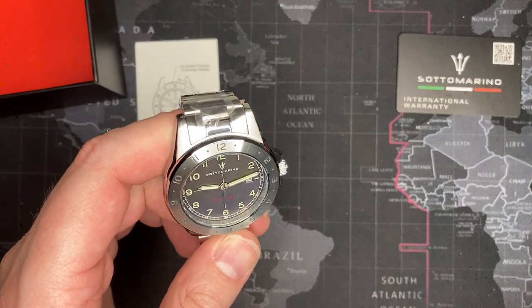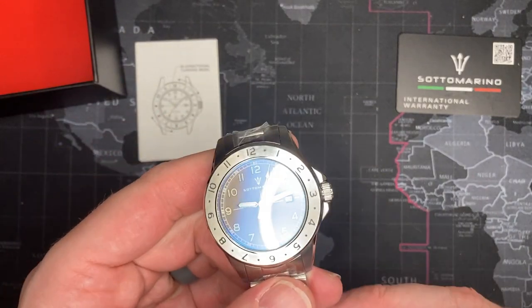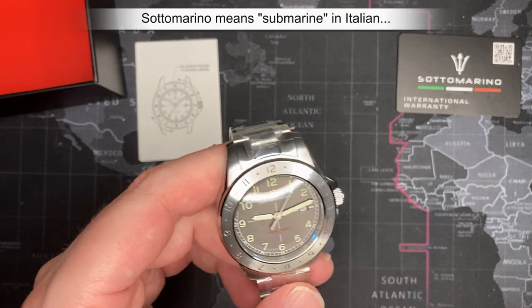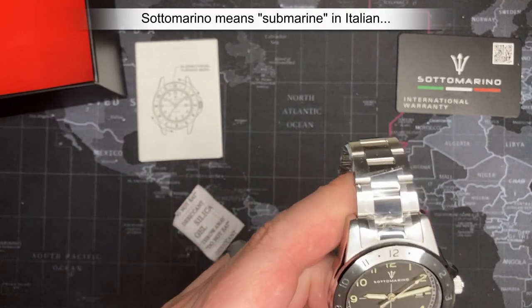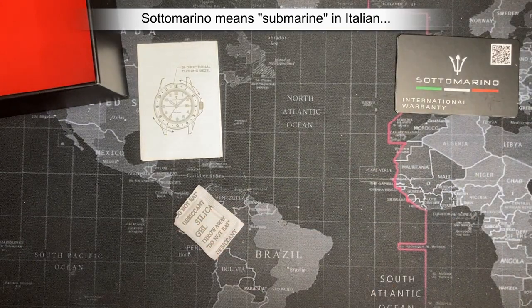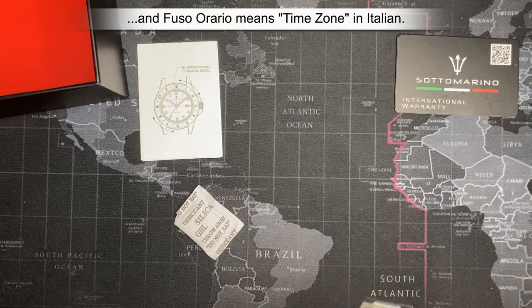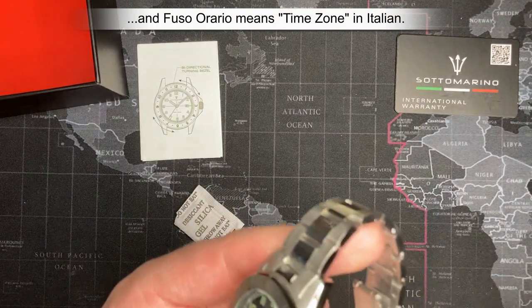Let's get right into it. So, Soto Merino — it's kind of nice. I think this is one of the ones that I got on my really, really cheap tier one, which if it's true, I'm actually impressed because this is — it means I paid like $50 for this.